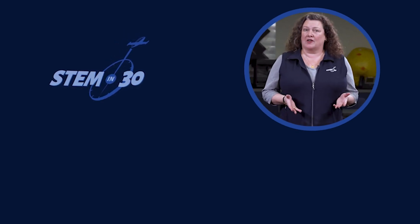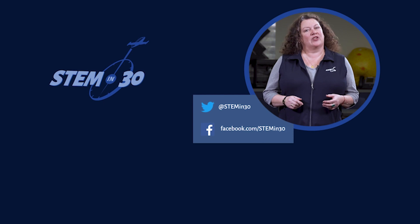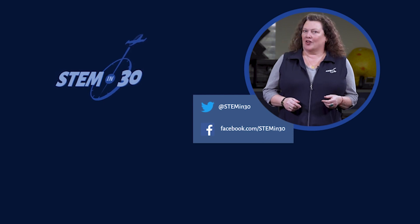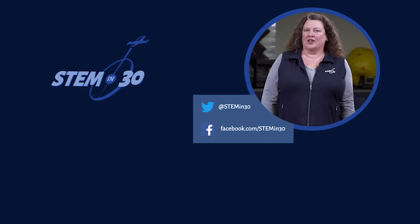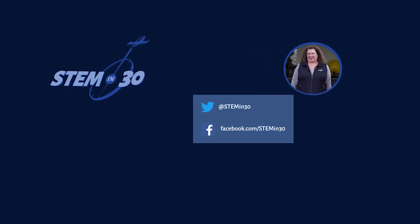Let us know what your favorite part of this video was in the comments section, and if you enjoyed it, be sure to give it a like and a share. Also, you can follow STEM in 30 on Facebook and Twitter, and be sure to subscribe to the National Air and Space Museum's YouTube channel. Thank you.